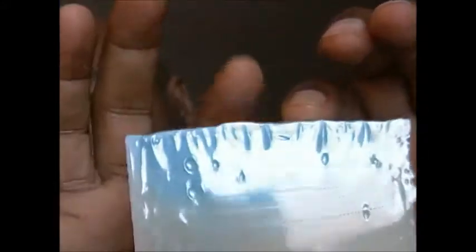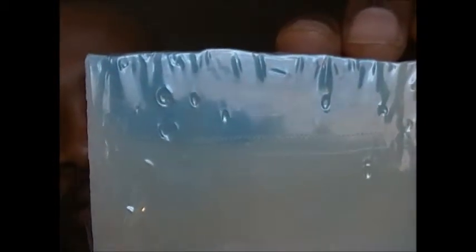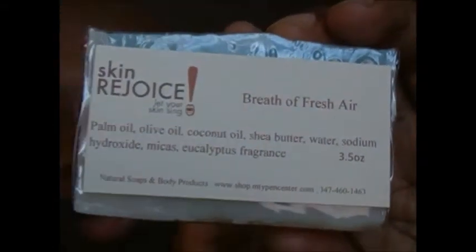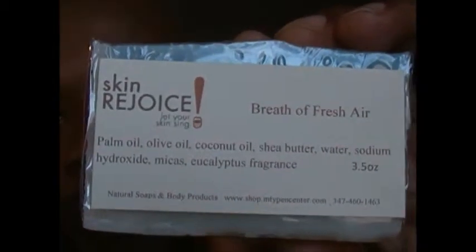You can see it's lightly colored. The colors and the fragrances and the scents are all natural. Check out the ingredients: palm oil, olive oil, coconut oil, shea butter.